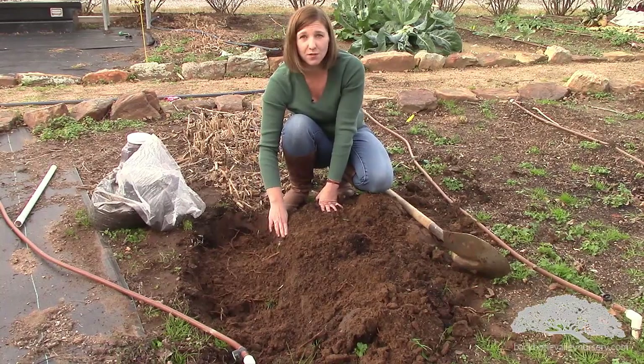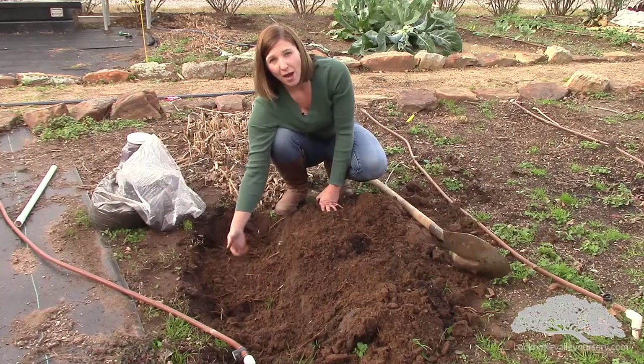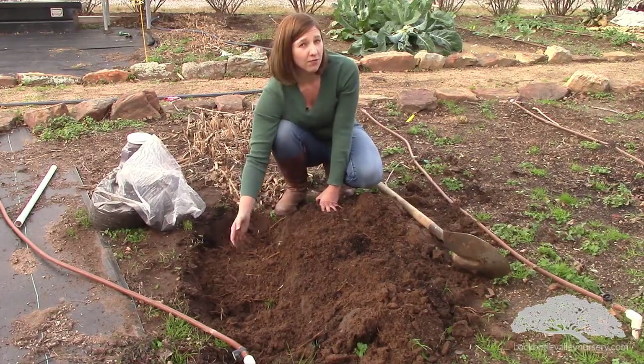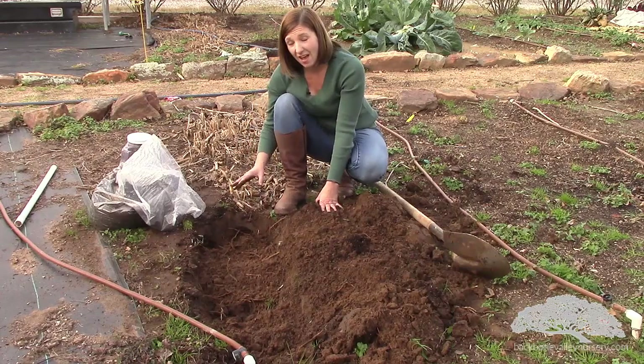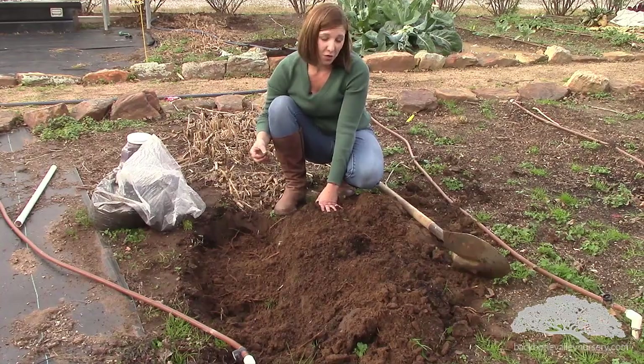By the end of the first season you should be at soil grade level — the same grade level that you started. In other words, I'm letting that asparagus grow up through the soil, cover it over a little bit, grow up through the soil, cover over a little bit, without ever completely covering the top of the asparagus. You always want a little bit of green to be showing.